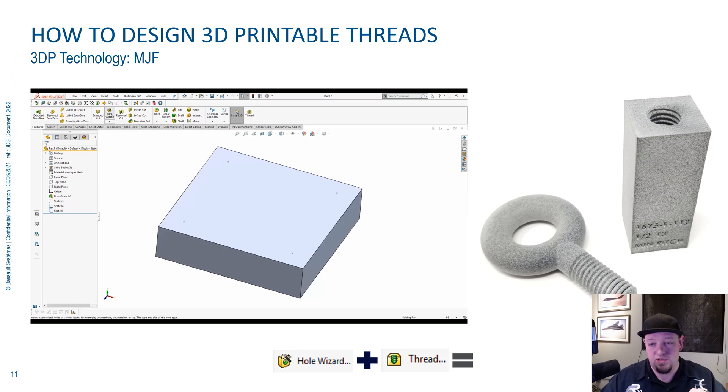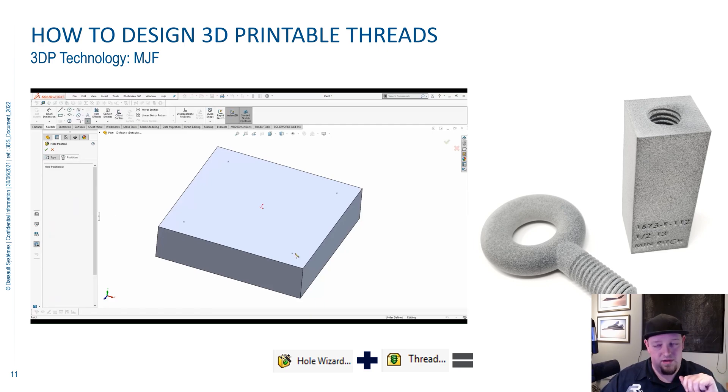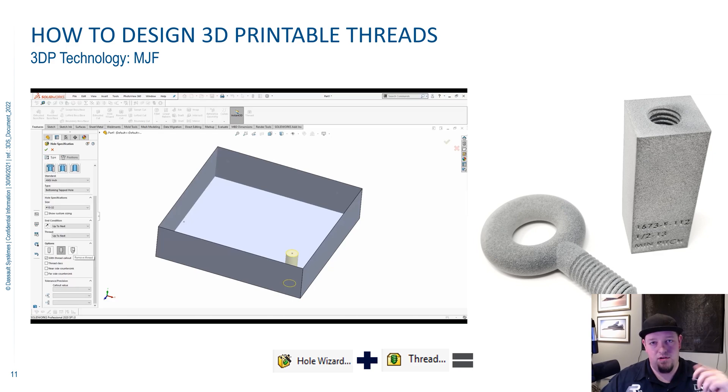So now we have 3D printable threads ready to go. We've found that on the MJF machine, because of its high resolution, you can print threads all the way down to 6-32 or M3 in size, which is just crazy — Google how small those are and it'll blow your mind. Anything less than that the printer just doesn't have the resolution, so you're better off manually tapping that with a regular metal tap.